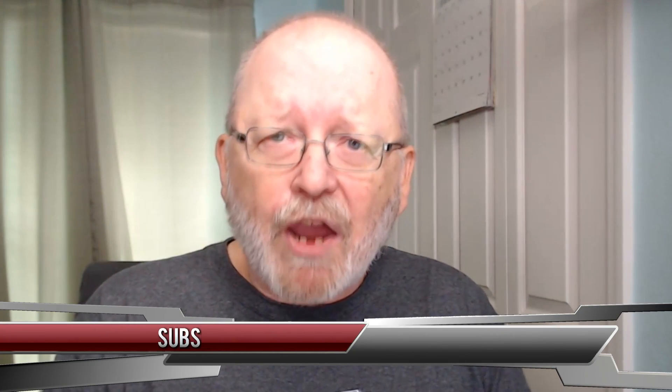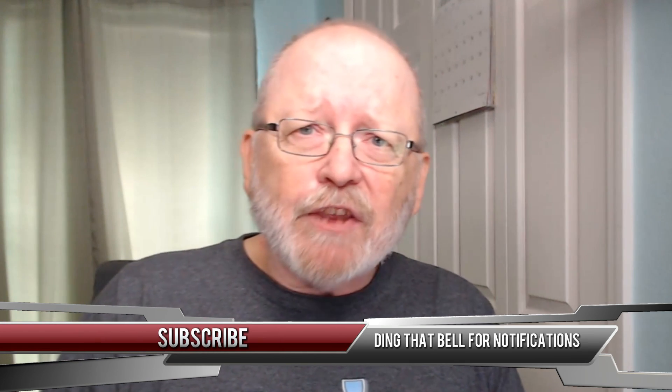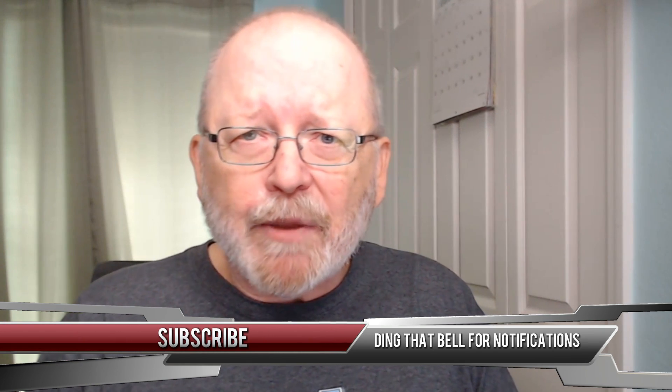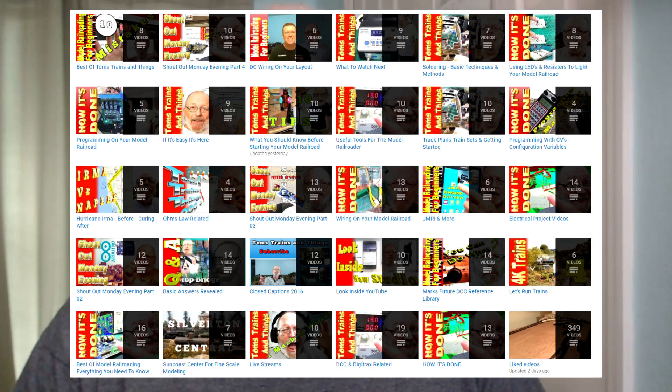If you would like to see more videos like this on model railroading, go ahead and hit that subscribe button, and while you're at it ding that bell — that'll notify you whenever I have a new video coming out. Go ahead and check out all the playlists I have on different categories about model railroading on my playlist page. You can find everything I've done so far in those videos there.